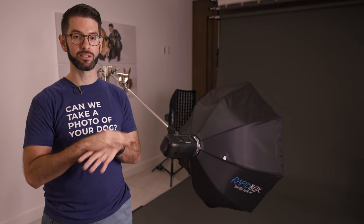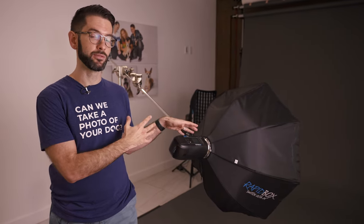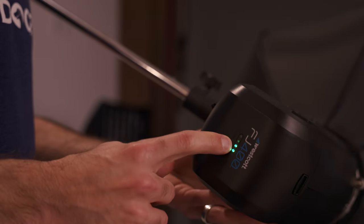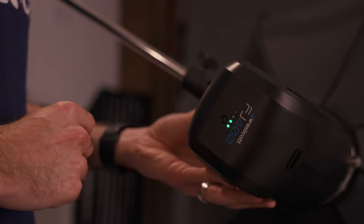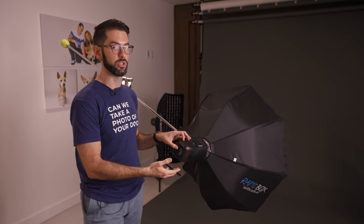The FJ400 battery lasts a long time — probably three or four hours worth of shooting. I have other FJ400s so I can just swap out the battery. There's a battery indicator on here showing two battery indicator lights, so I know when I need to charge it soon. Once it gets down to one, I need to swap it out.